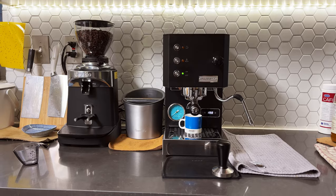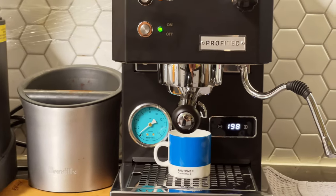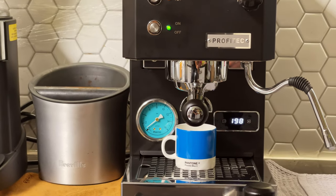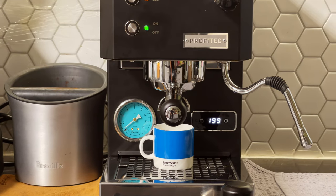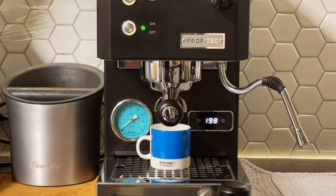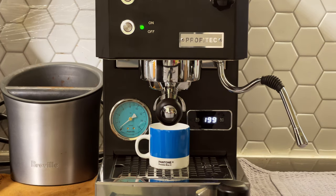Once it's ready we are going to start to brew. Water at 99 — looks good enough to me. So let's get ready.